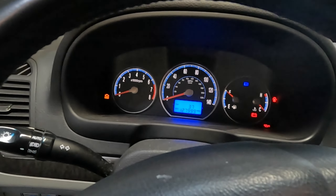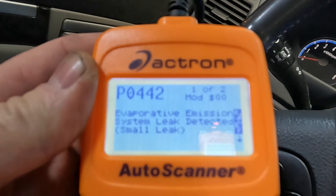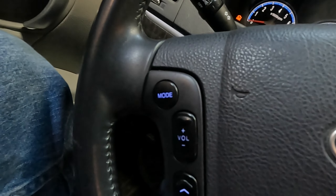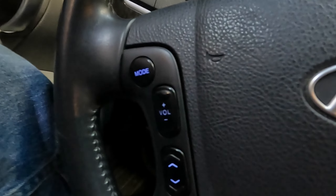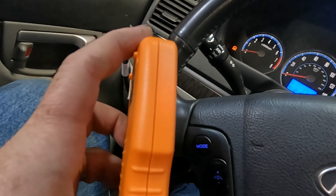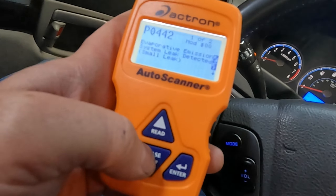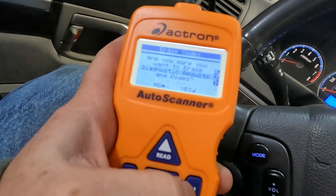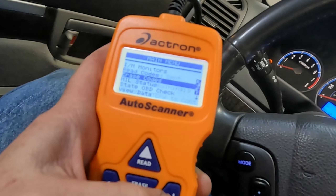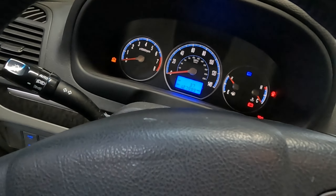Last step: clear the check engine light. We've got a P0442, which is a small EVAP leak, and the other week I also had a P0456, which is a very small leak. If you don't have one of these code readers, you can get them on Amazon for about $20 or $25 — they're pretty handy to have. Go ahead and erase the code. No codes found, so hopefully this will take care of the leak and the check engine light. Thanks for watching — like, comment, subscribe.